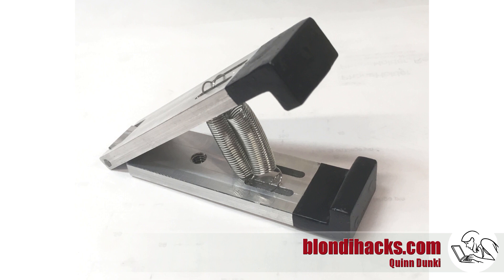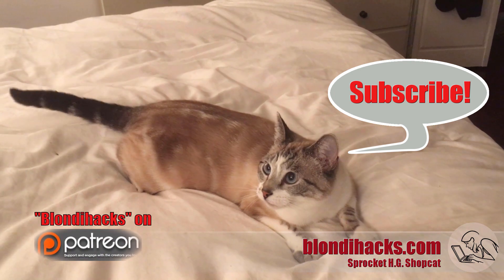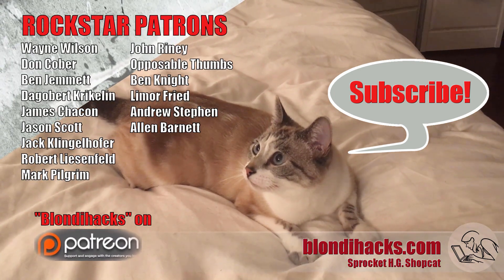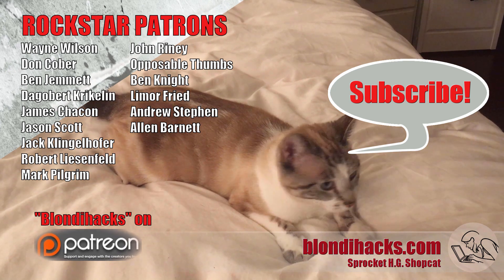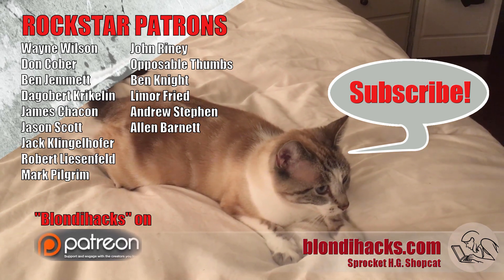That is my smartphone camera mount. I hope you enjoyed watching how this was made. You can get complete 3D models and mechanical drawings of this device on my Patreon feed, as well as exclusive project videos — there's a link in the description. And I'll see you next time.